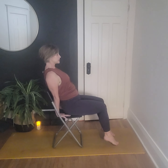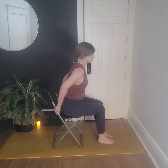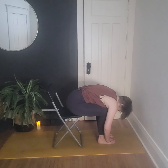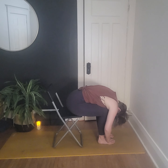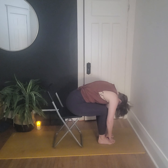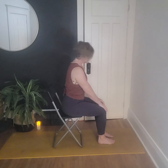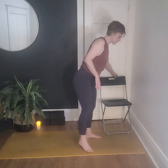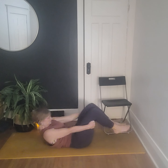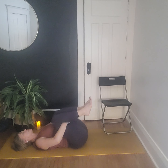Let's counter that with a little forward fold. If you're in the chair, fold over the thighs. If you're on the floor, just roll back onto your back, draw the knees into the chest, and rock side to side. Let's make our way back to seated. I'm going to move the chair out of the way and make my way down to the floor to join the rest of you. Walking side to side, just a couple more breaths here.